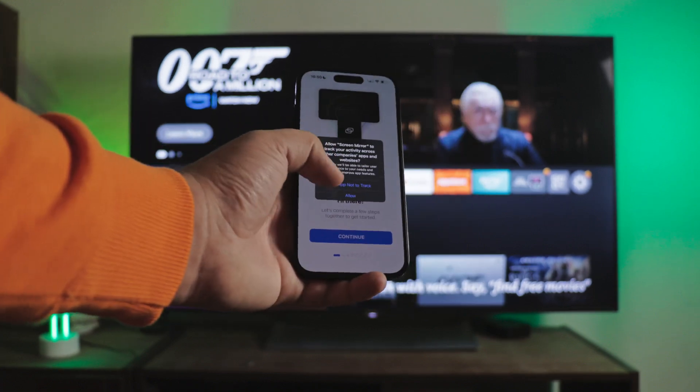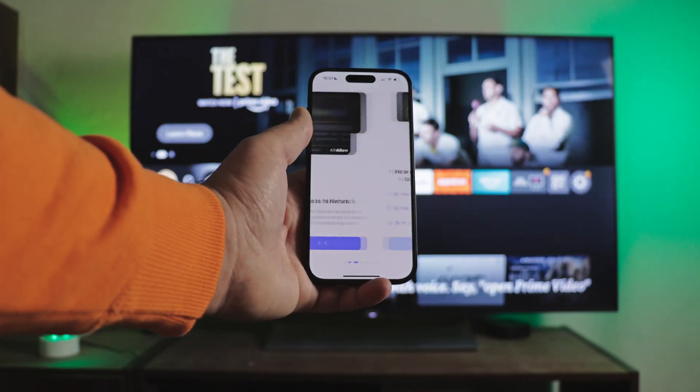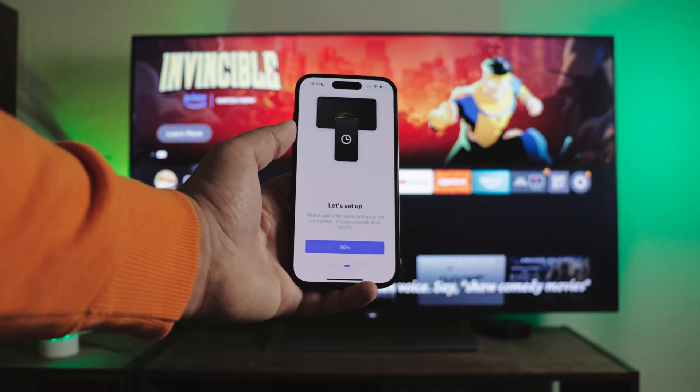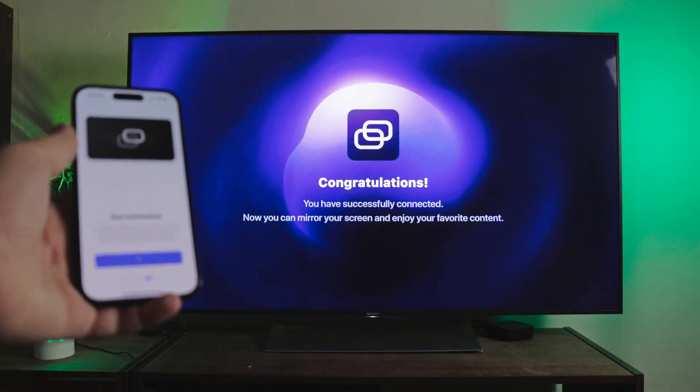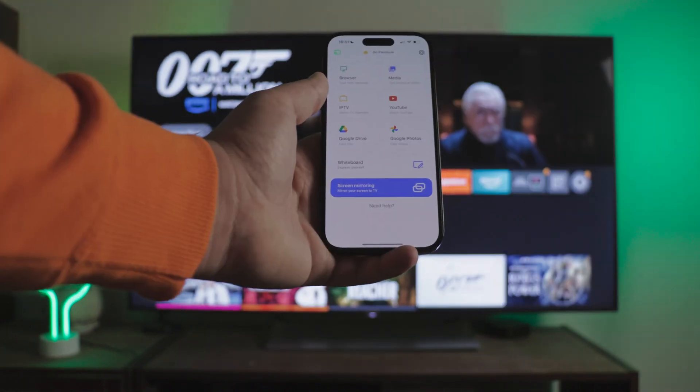The first thing that awaited me after installing is some kind of questionnaire, which included a question about notifications and even what I'll be using it for. This is unpleasant — it feels like an interrogation, but this only happens on the first launch. Up next, the offer, which we close as usual.